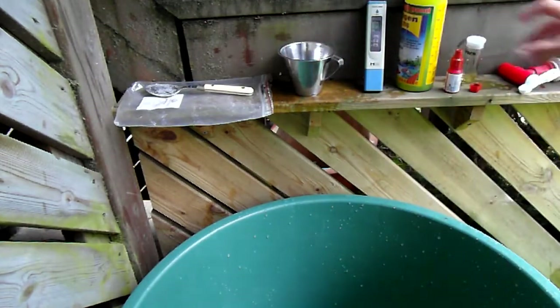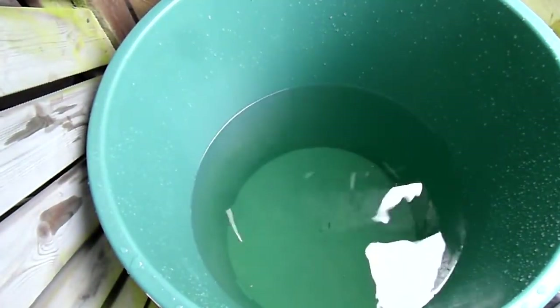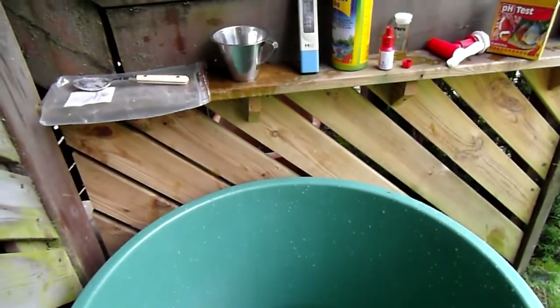Yeah, that's the same color. I did it — good. So yeah, that's it. Now I can water with this. You can see the bottom there — there's no undissolved magnesium anymore. I don't see any. So yeah, great. It's nice that you watched my video. That's how I do it.